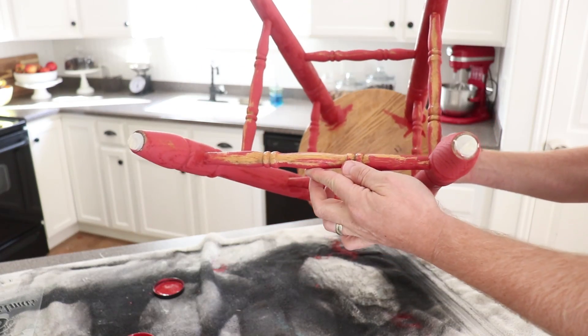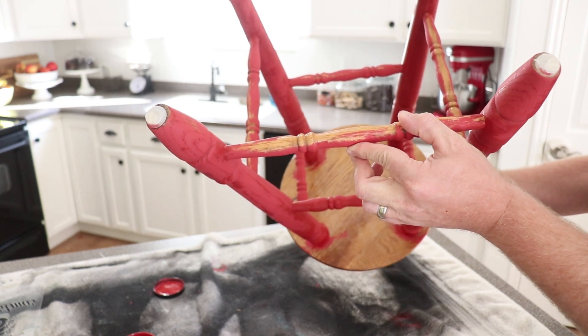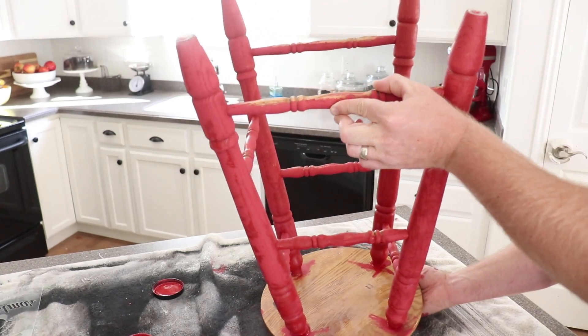Alright, I got the stool flipped over. You can see there's some parts here that I missed and the underside is looking nice and messy. So I'm going to go ahead and paint that, then I'll flip it over and paint the top of the stool.